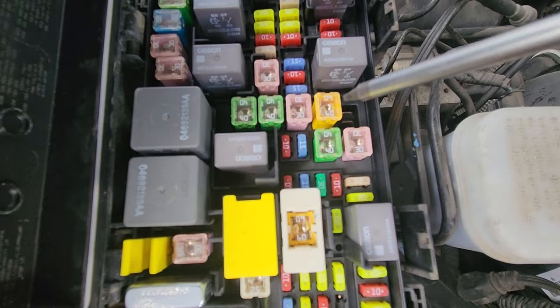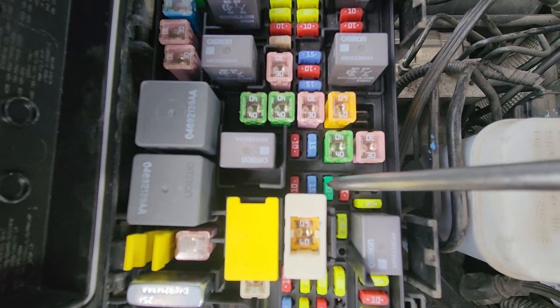The radio and amplifier fuse is fuse number M12, which is a 30 amp green fuse located right here in the middle of the fuse box.